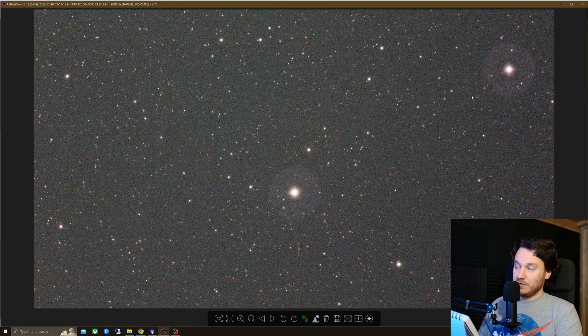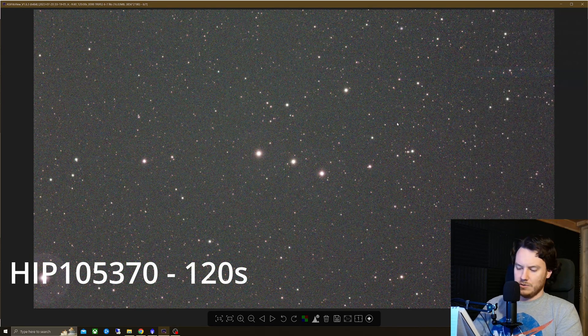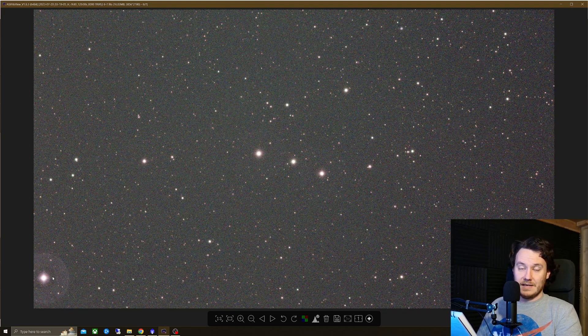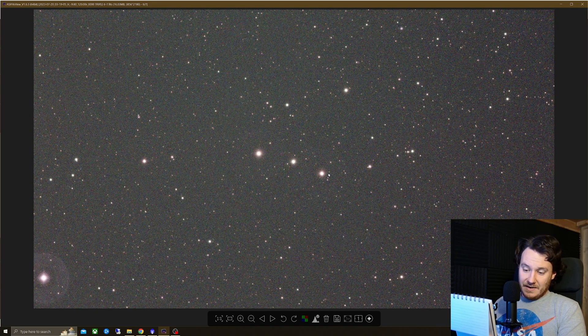I continued testing further out to a little triplet of stars at magnitude six and seven. There is also a magnitude five star in the bottom left corner that has given a halo, as you can see. But the magnitude sixes and sevens in the middle — no problem at all; it seems totally usable by that point, and bear in mind that's still a very bright star.